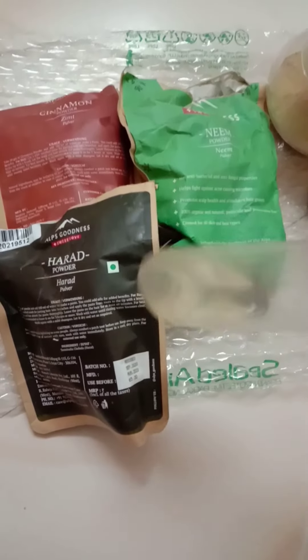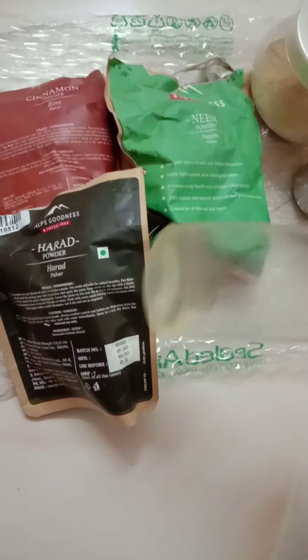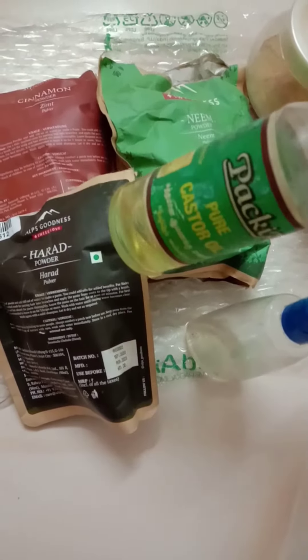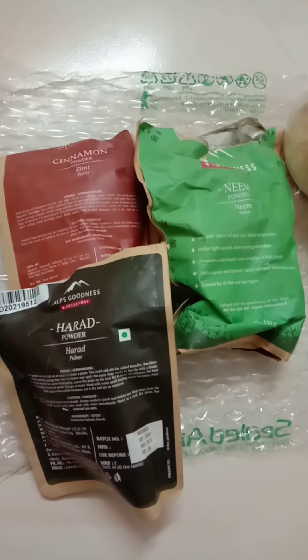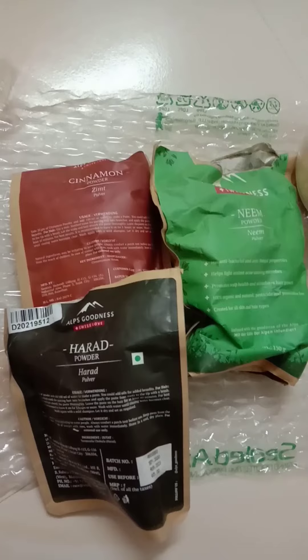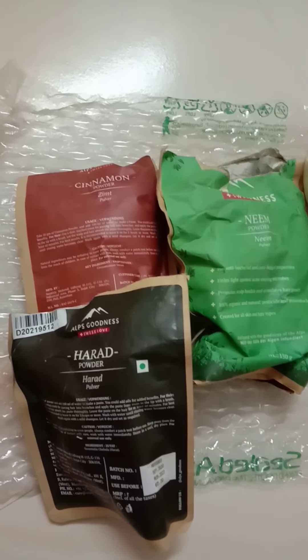Here we have 2 to 3 spoons of castor oil. Apply 2–3 drops of castor oil from the root, making sure to work it into the root.